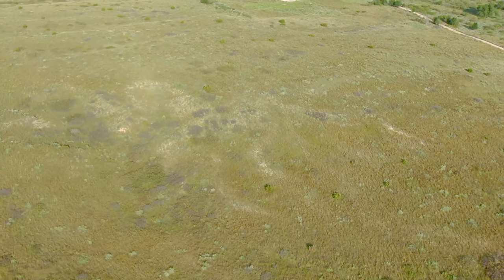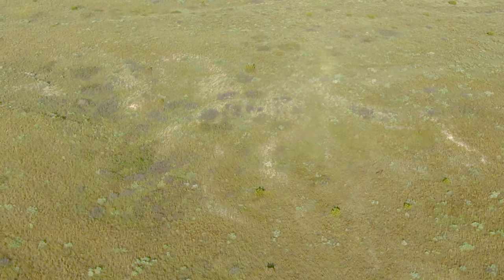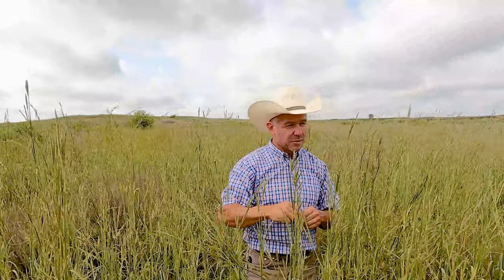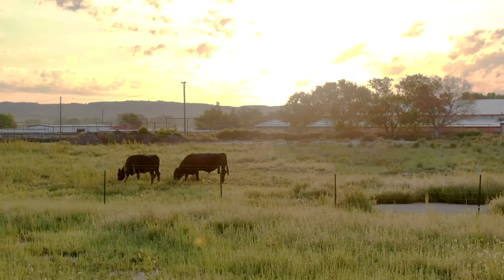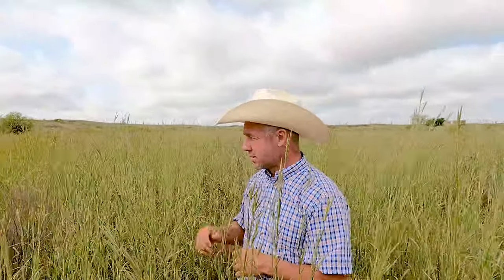It's amazing how much tonnage of grass you can add. I realize 60 bucks an acre isn't cheap, but I'll probably improve my stocking rate from maybe 25 acres per cow down to around 20 acres per cow. If you think about 60 bucks an acre — you can't go buy an acre of land for 60 bucks. When you see me spreading Spike, this is what we're after.